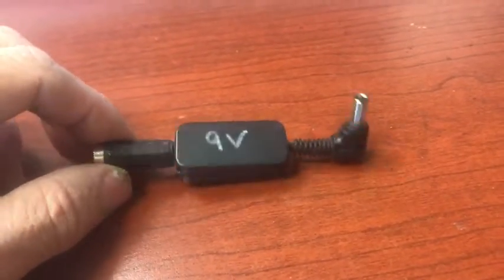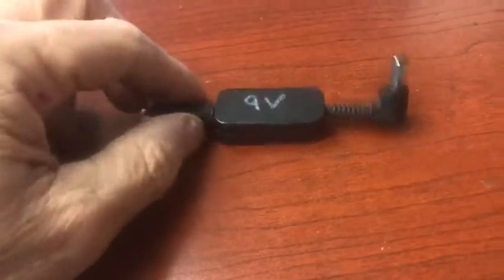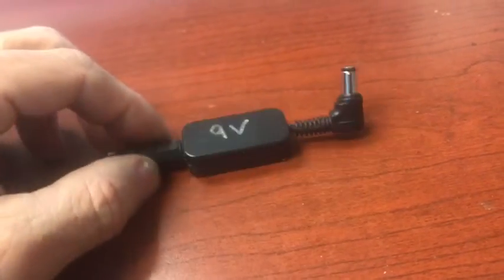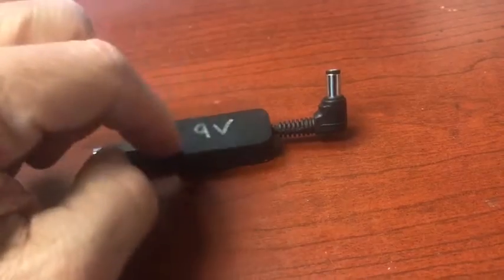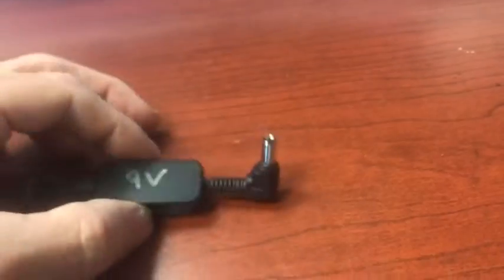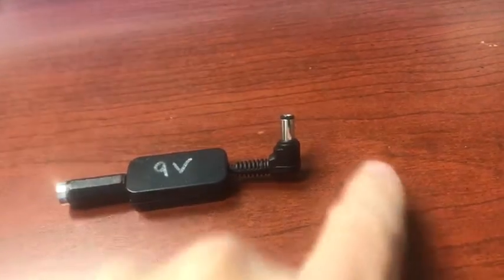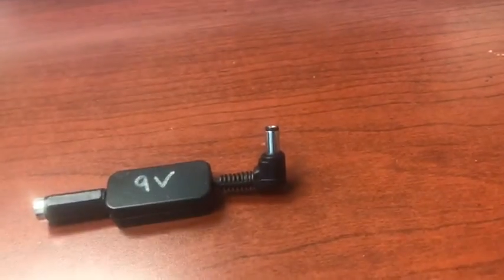This video is for D'Addario Music. This is what I call the ISO plug. You have your 9-volt input here from any daisy chain for the guitar. It goes through a plug that actually isolates the power, so the 9-volt plus or minus here does not connect to here. Now we have isolated power.